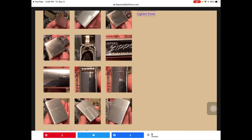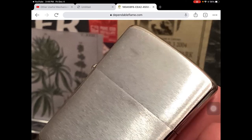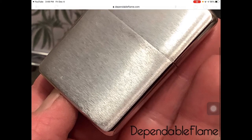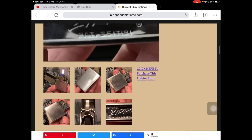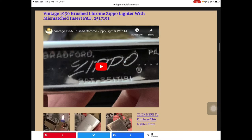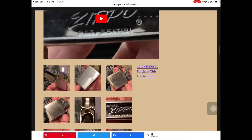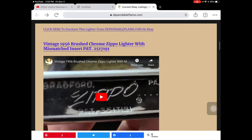If you want to get a closer look at any of these images, you just click on the thumbnail and it's going to get you right up close and personal. If you're interested in purchasing one of these lighters, or bidding — as this one is an auction, not a buy-it-now or make-offer listing — then you just click on either the heading for that lighter or where it says 'click to purchase this lighter from.'